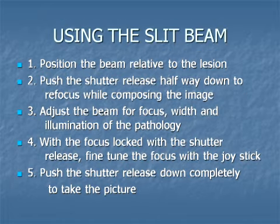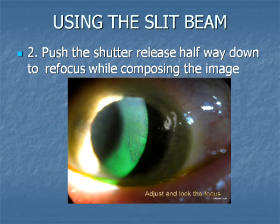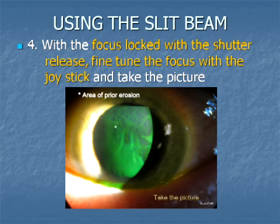Rotate the band just below the button in a clockwise direction to get a steady light. That light will illuminate the background so that the slit beam can be focused on the pathology, either directly or through backlighting. Position the beam relative to the lesion, either lighting it directly or with backlighting. Rough focus with the joystick until the image is clear and centered. Then lock the focus by pressing the shutter release halfway down and fine-tune the focus with the joystick just before taking the picture. Make sure the servo auto-focus is turned off, as it interferes with fine focus in these images.